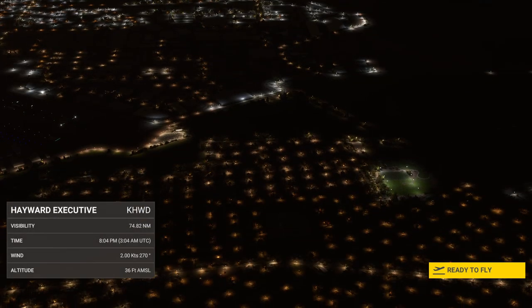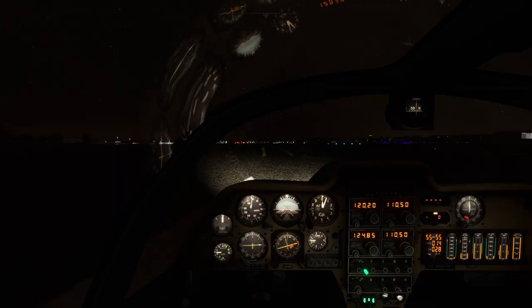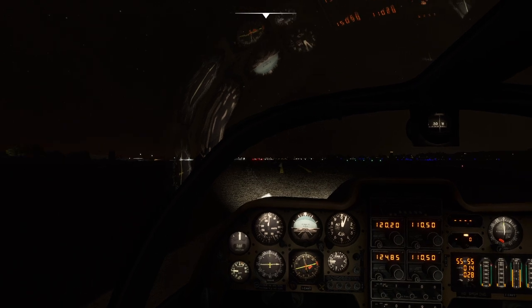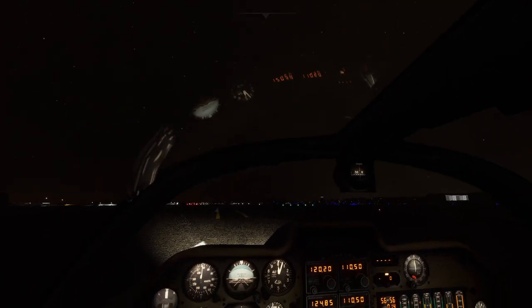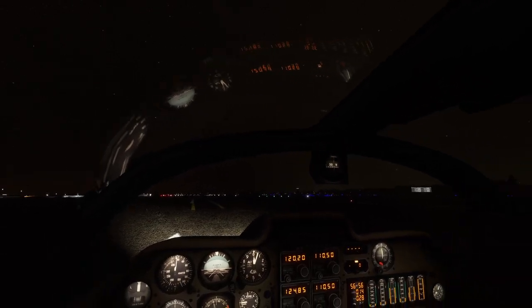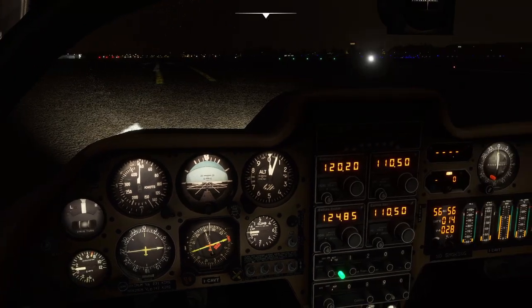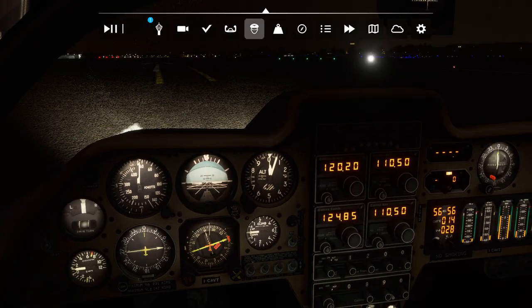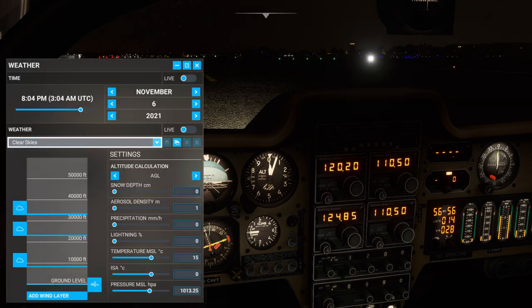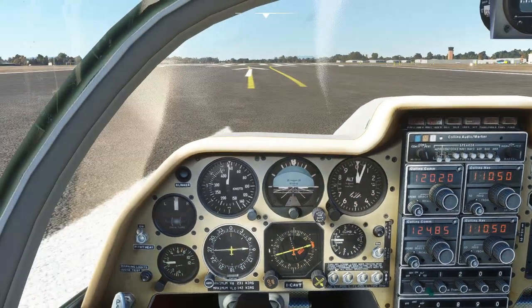Why is it nighttime? That's an interesting sound. While it's nighttime, let's take a look — there's a reflection of the instrument panel in the upper windshield there. There's the sound of it right now. I do want it in daytime. Live weather and daytime. Yes, okay.